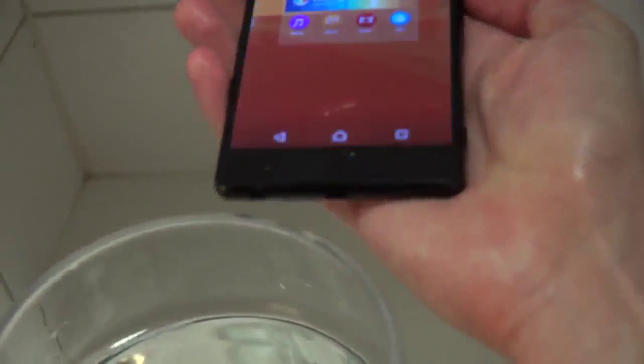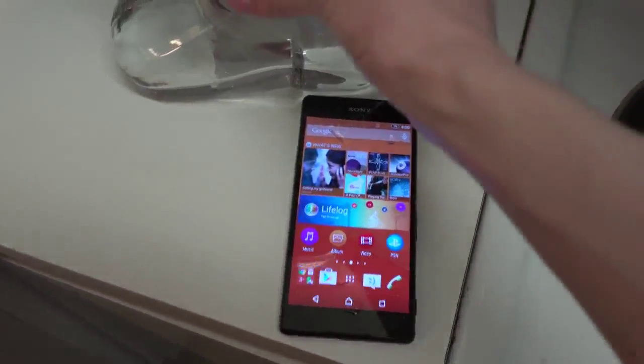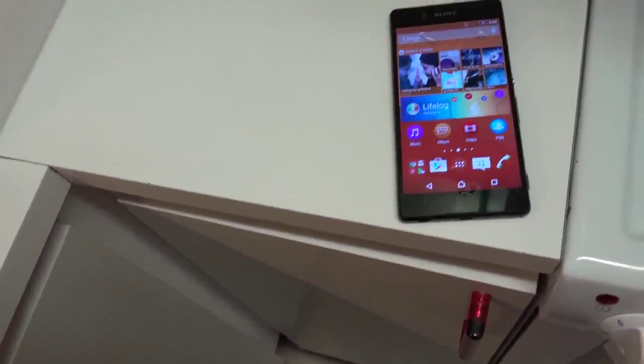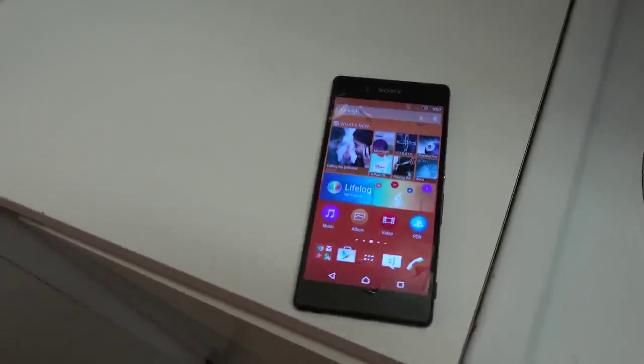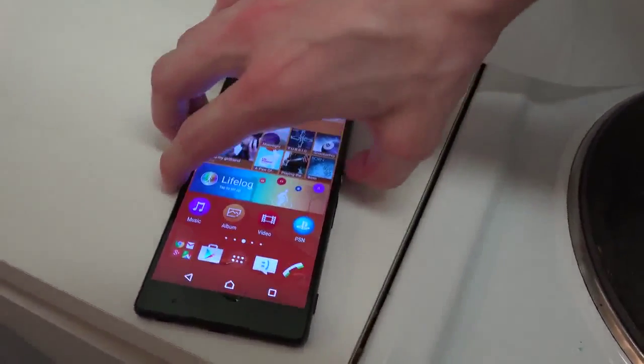It is pretty cool. Most phones are getting to the point where they can deal with water pretty well, but this one has a proper rating compared to the iPhone and Samsung S6 — those are not water resistant and don't carry a label like this one does. I believe the IP rating on this is IP58 or something like that.